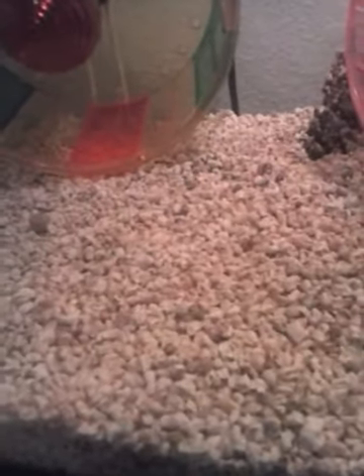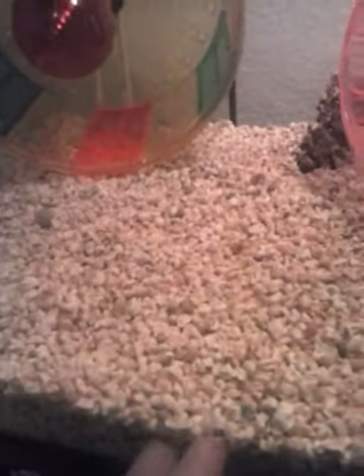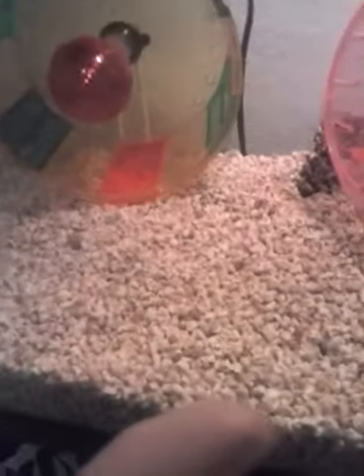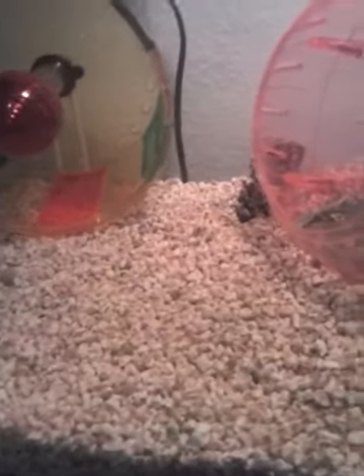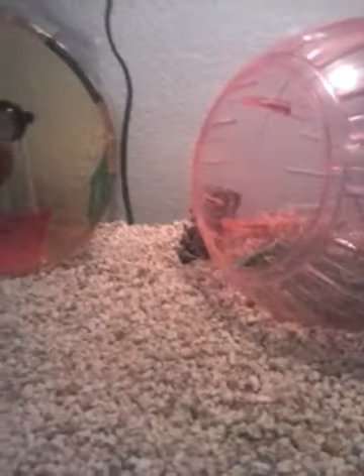I have a Syrian hamster or a teddy bear hamster — I'm not really sure — but I have one of those and they're bigger, so you might not want a small toilet paper tube because that is good for winter whites and small hamsters but not for bigger hamsters. What I used was a small Pringle box — when you cut the bottom off of that, it makes a pretty good tube for them to go around in, and I'd actually recommend that.